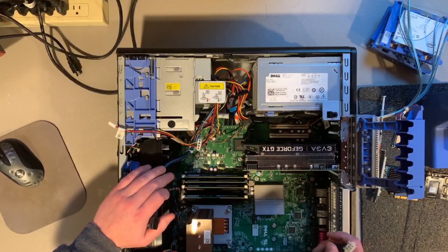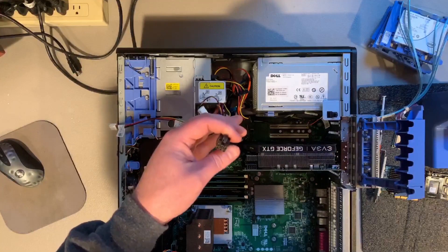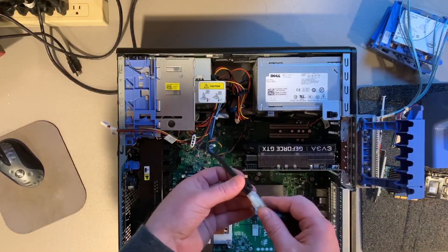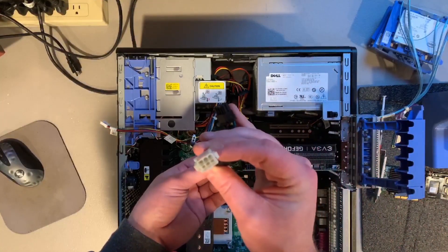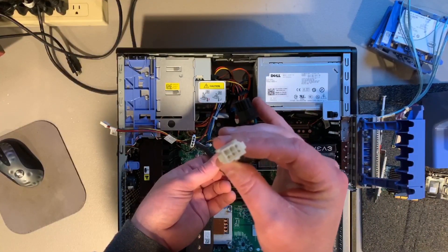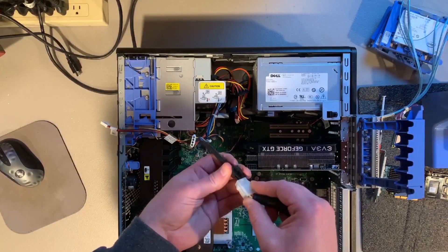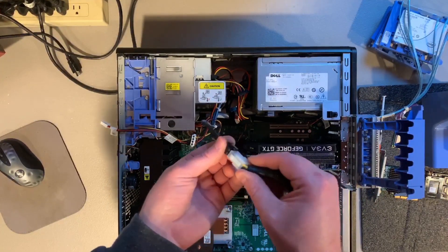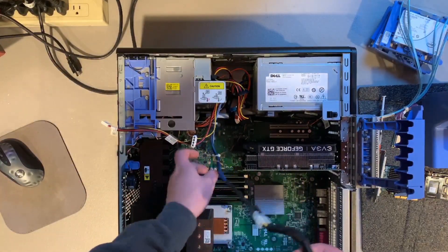The 1660 Ti does require an eight-pin power connection to function properly, and the T3500 has a 525-watt standard power supply that has one dedicated six-pin power plug for the GPU. So what we're going to do to accommodate that is use a six-pin female to eight-pin male adapter to be able to properly power the card.